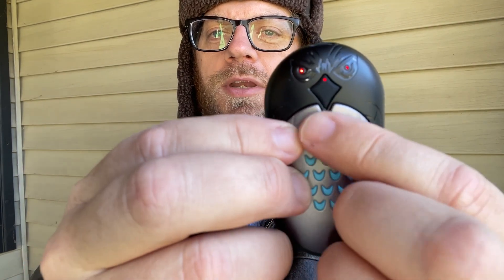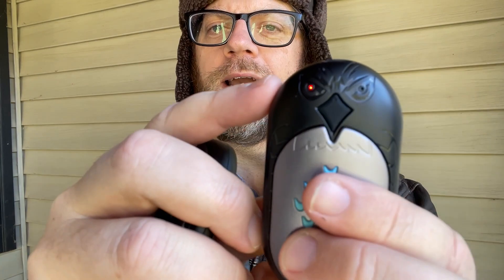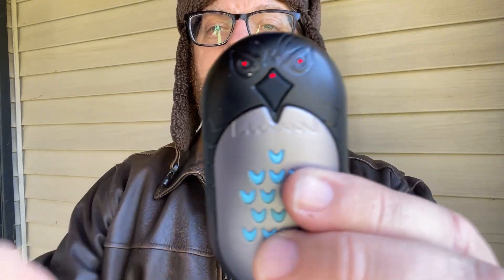The red on the eyes actually shows you how powerful it is. Right now this is a high setting. If you do a short click on the actual beak of the bird, you can set it down to one light — that's the low setting. Another short click, and now both eyes are lit up — that's the medium setting. One more quick click, now I have all three lit up: the two eyes and the beak. That's the high setting of heat.